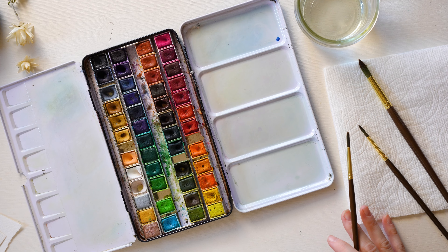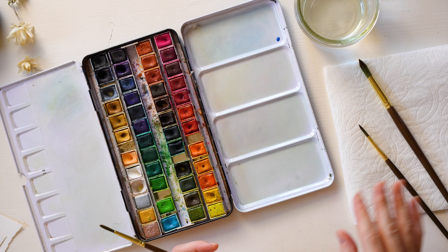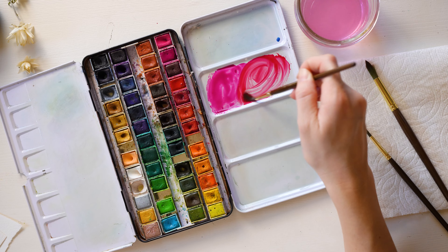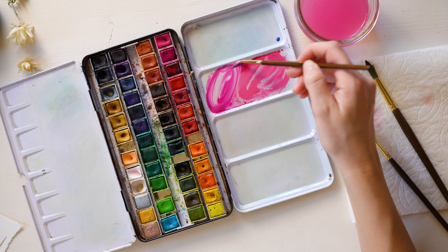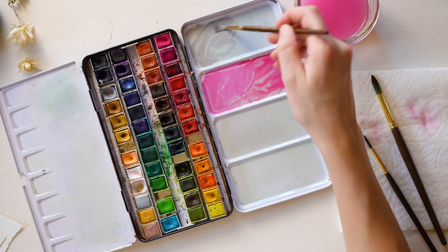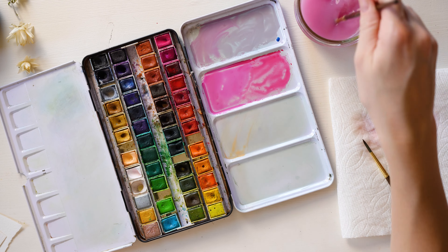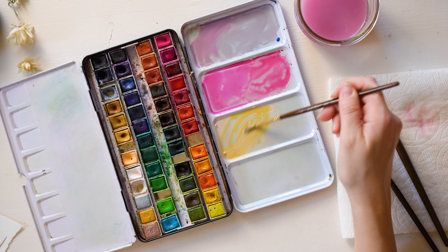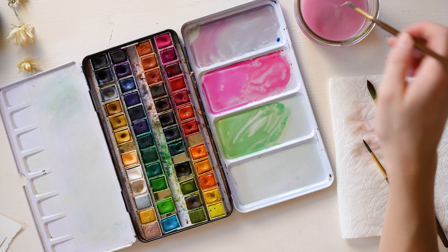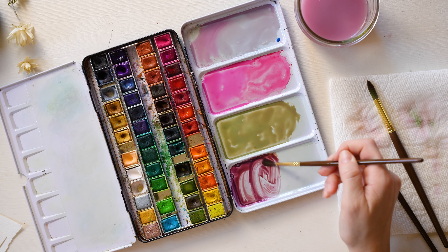I want to do some pinks, some purples, some soft greens, so we're just keeping a very soft palette. I'm going to be using a brush that's kind of old and I don't really use anymore to mix everything, just because I don't want to use my nicer brushes for that.